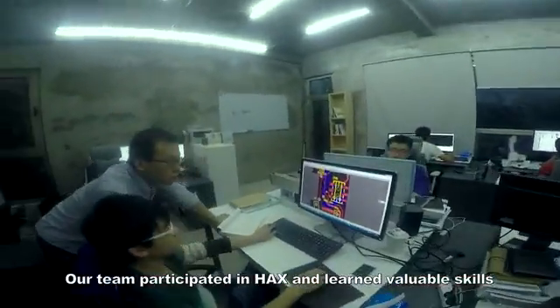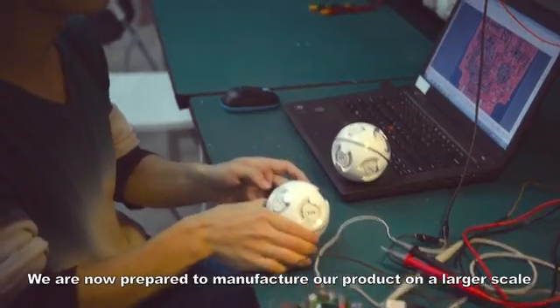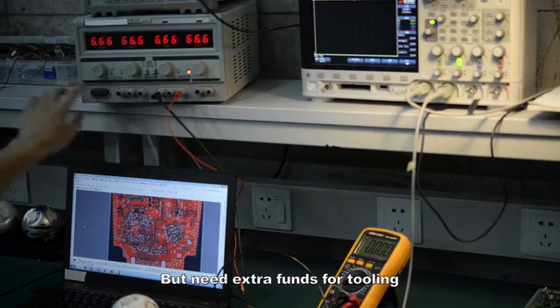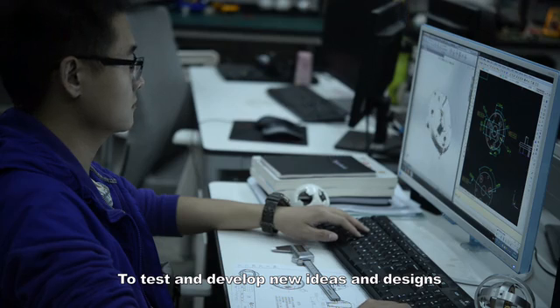Our team participated in hacks and learned valuable skills about supply chain and product development. We are now prepared to manufacture our product on a larger scale, but need extra funds for tooling. We also need a plan to open our operating system to our users to test and develop new ideas and designs.